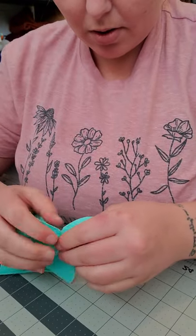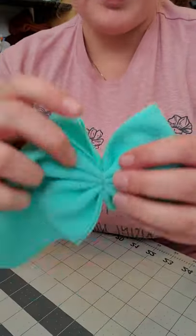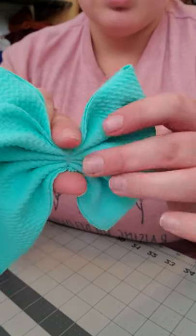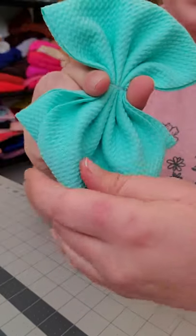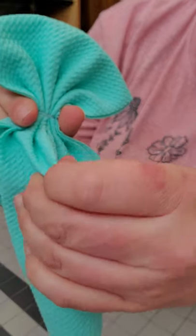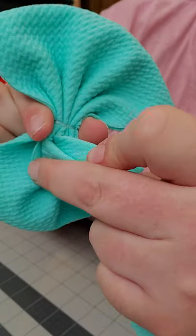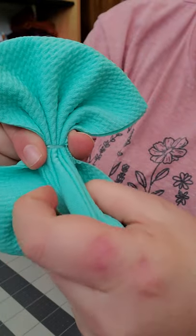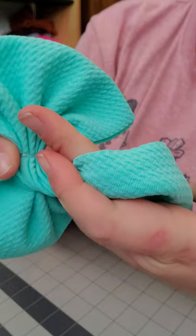Just mess with it until you think it's beautiful — this one looks gorgeous. So I pinch it using my left hand, then I grab the middle of the fabric and pinch it together, then I grab my other finger and push the inside — and then I do this little grab and twist.